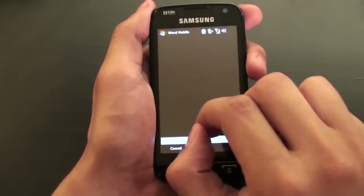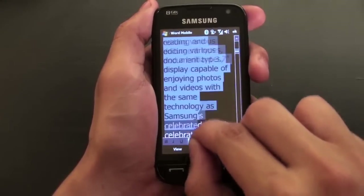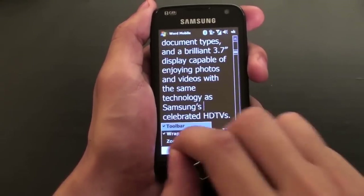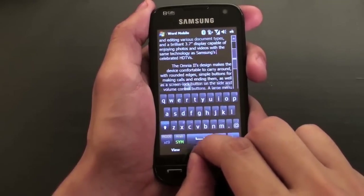Microsoft Office Mobile is available on the Samsung Omnia 2, enabling users to view and edit their work whether it's in the form of a Microsoft Word document, an Excel sheet, or a PowerPoint presentation.